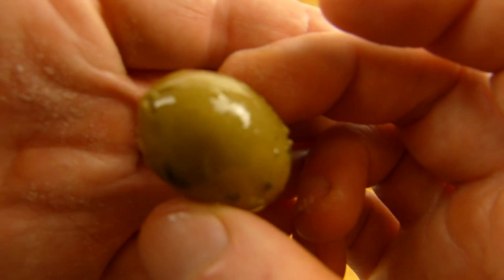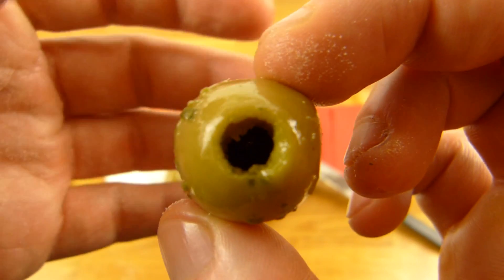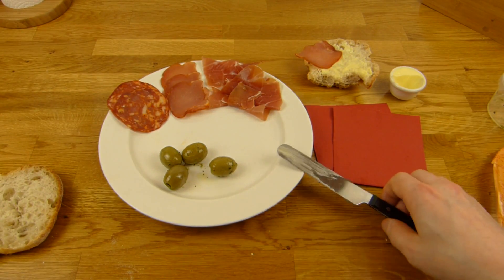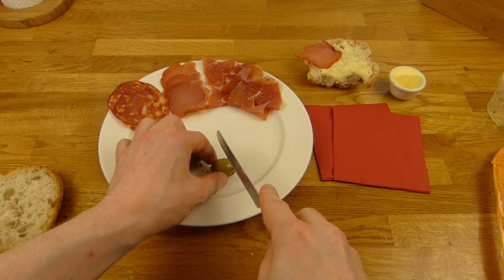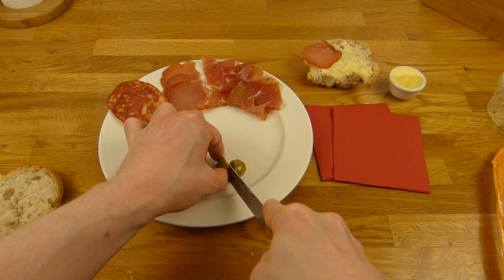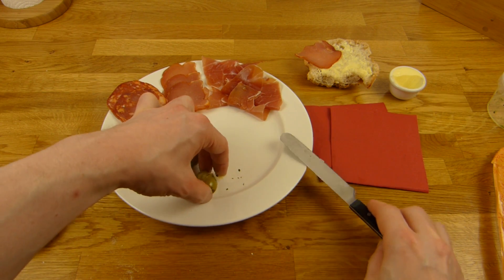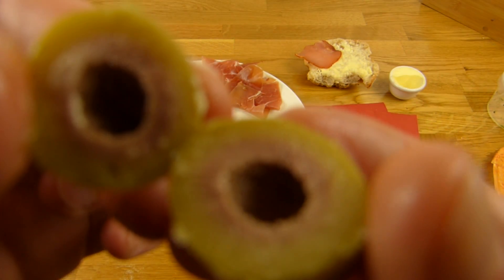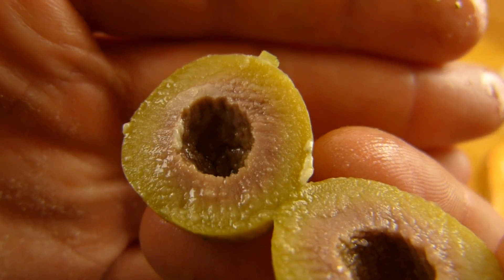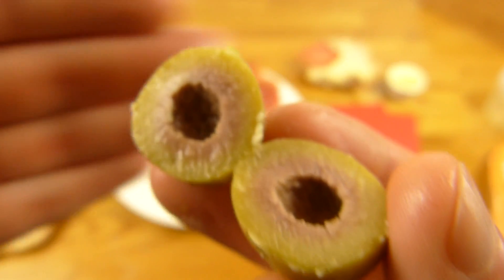Here are green olives. Let's slice them a little bit. So it looks like this on the side — and what's that? No idea.